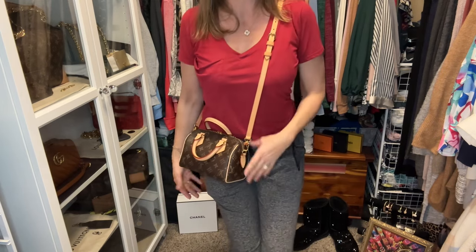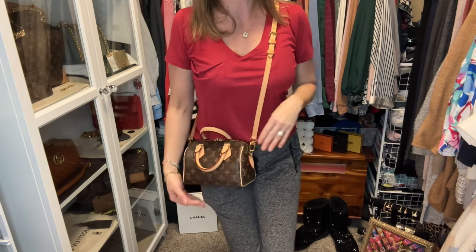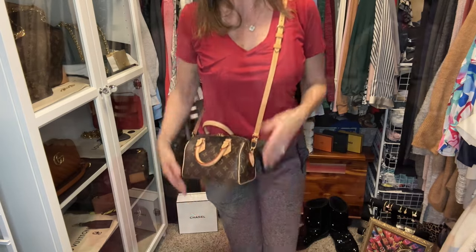You could certainly shorten it if you wanted the bag to sit a little shorter. When I got the strap it was in brand new condition, and I tanned it on the windowsill to protect it from water spots. It didn't tan evenly, which is something I've experienced with different vachetta pieces — for example, on my Speedy 20, the chaps tanned faster than the handles.